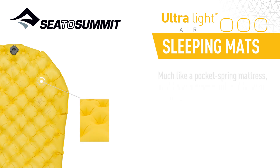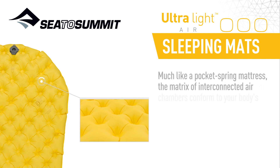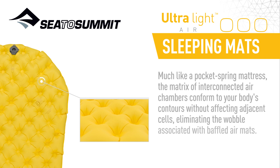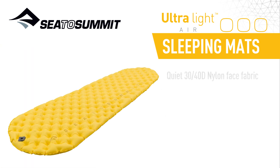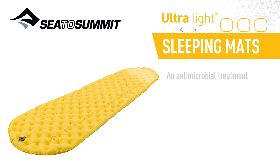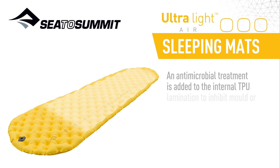Much like a pocket spring mattress, the matrix of interconnected air chambers conform to your body's contours without affecting adjacent cells, eliminating the wobble associated with baffle air mats. Quiet 30-40D nylon face fabric with extrusion-laminated TPU hits the perfect balance between weight and durability.